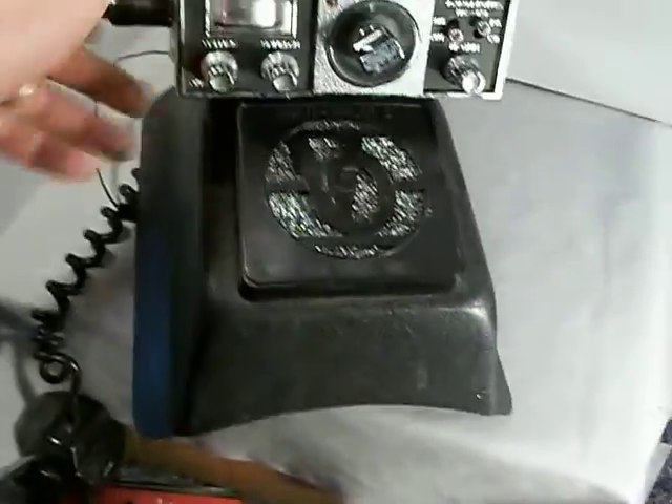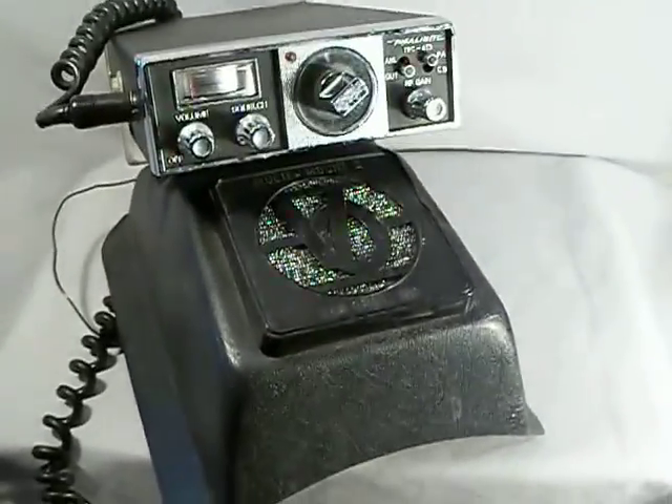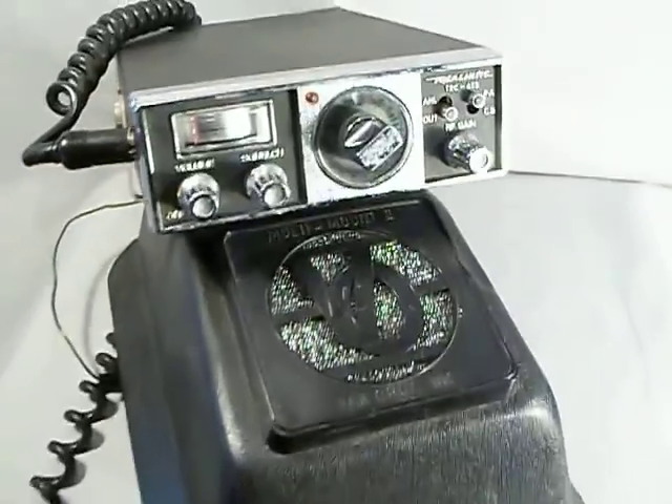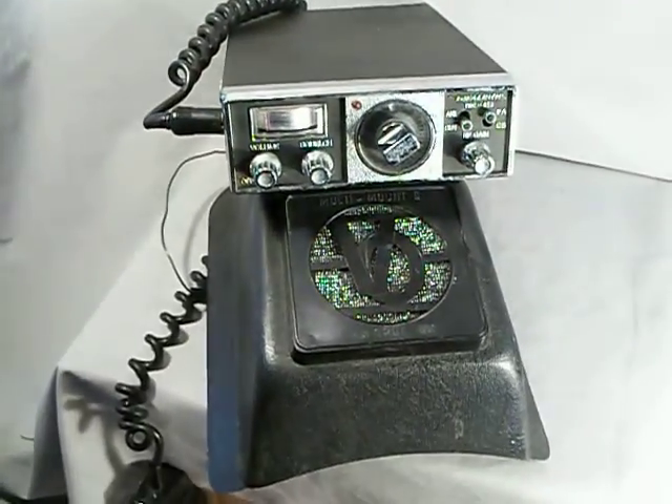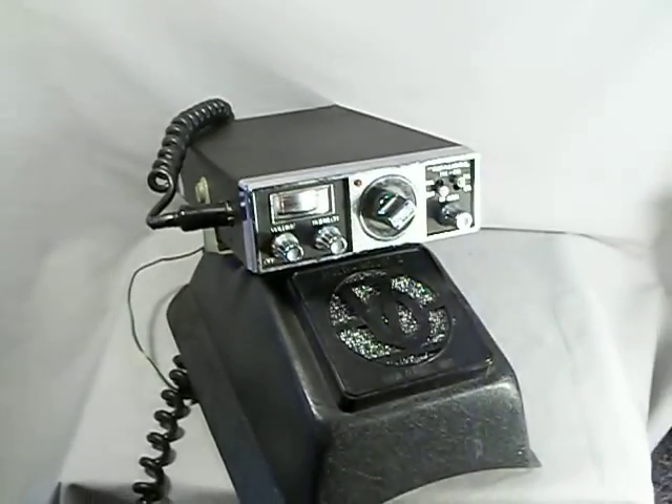I'm not going to open the radio. I have not opened the radio. I have plugged the radio in and it does work. You have a base station, so it is plugged in and works fine. Thanks for looking. Good luck.